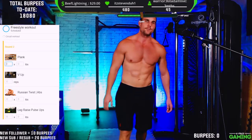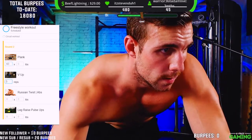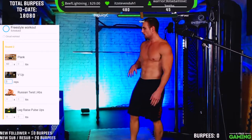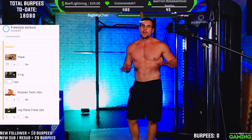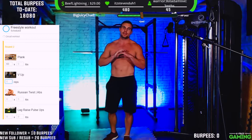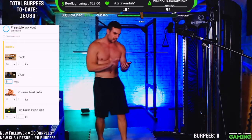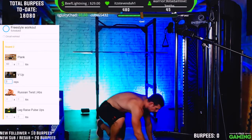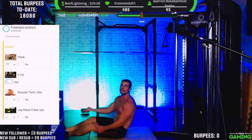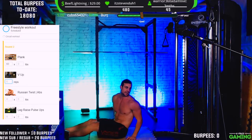Now we're moving on to V-ups — 10 to 20 reps once again. Do basically as many as you can, but don't kill yourself on it. Go for as many as you can and then rest until we all finish up. With these, you're raising the legs and crunching the upper body up at the same time — you should form a V at the top.